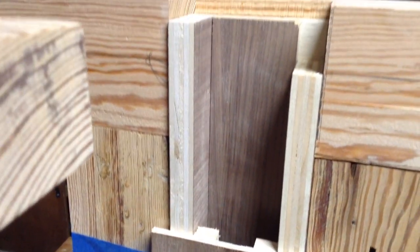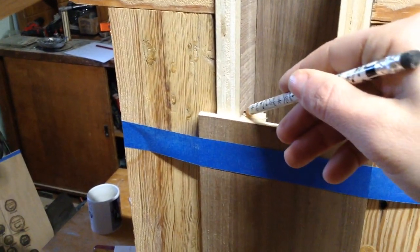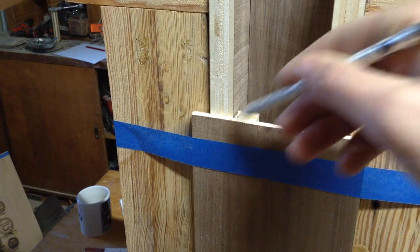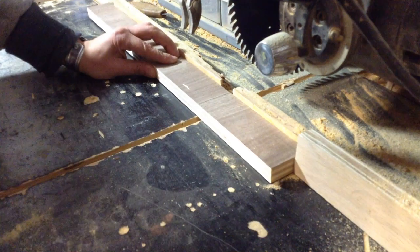The last thing I'm going to do before gluing these together is put lap joints on the side pieces, because I'm going to put an apron that connects the two cradles together so they rise and lower as one unit. I want to do that with laps because laps are one of the strongest joints you can have.